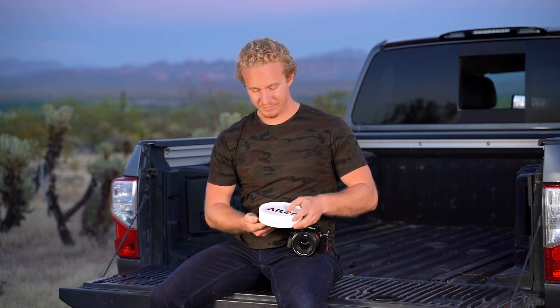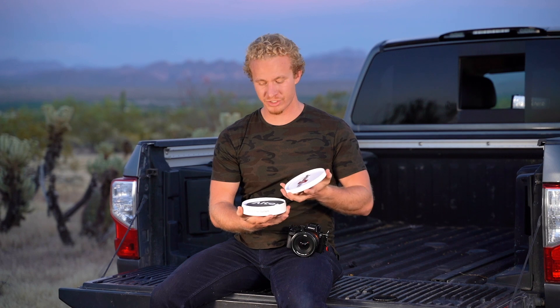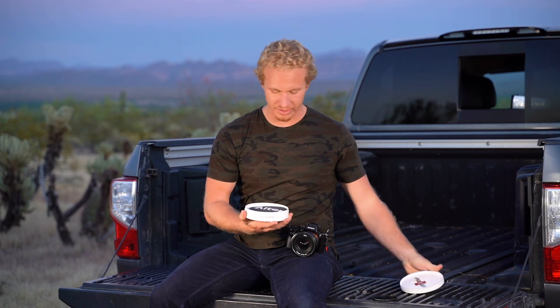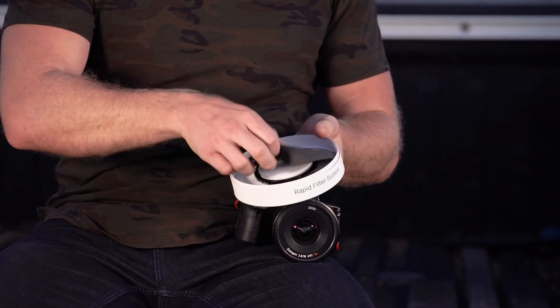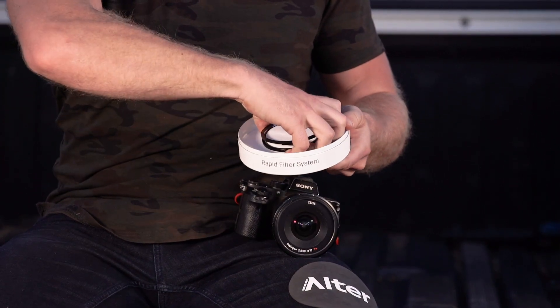First off, you're going to receive a package that looks like this. Inside of it, you will find a couple tools for adjusting the hinge tension of the RFS, which isn't necessary, the rubber wrench, which we like to use for the installation of the RFS, and the RFS itself, which is here.